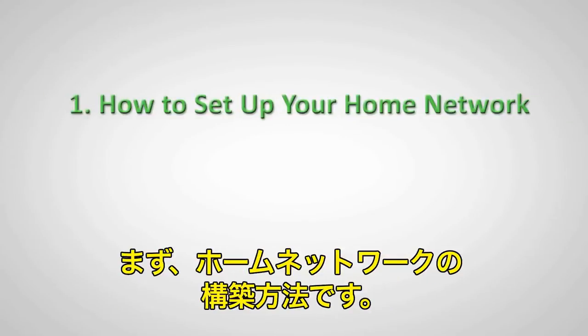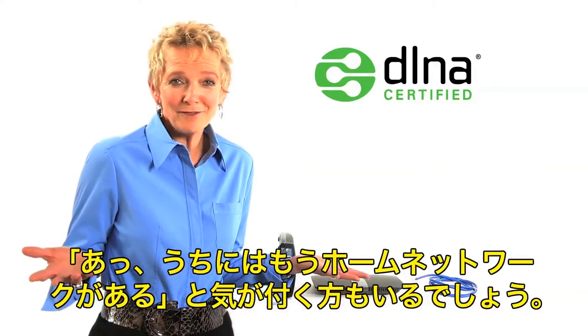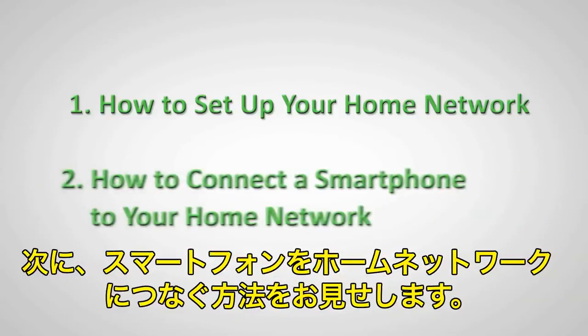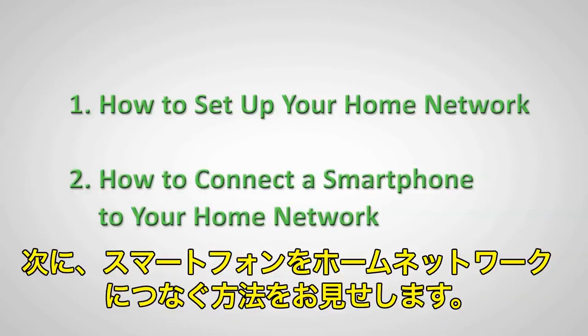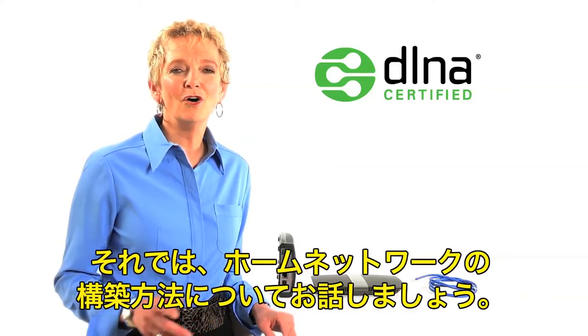First, how to set up your home network — and when I do this, you may recognize, oh, I already have a home network. Second, I'm going to show you how to connect a smartphone to a home network. Okay, let's talk about how to set up a home network.